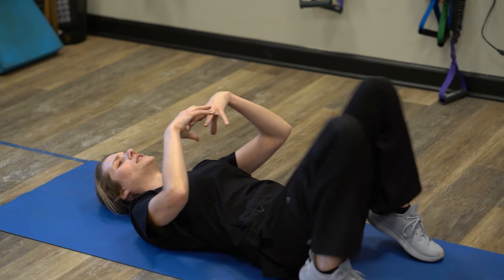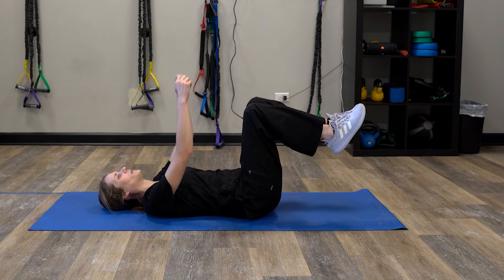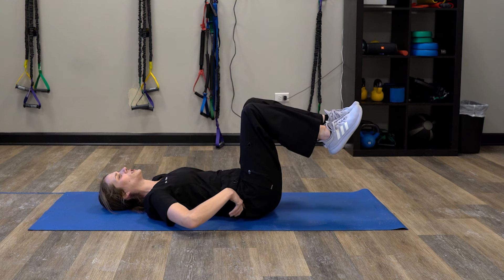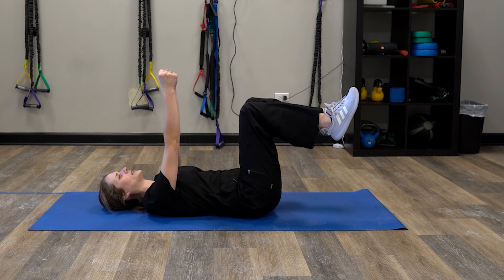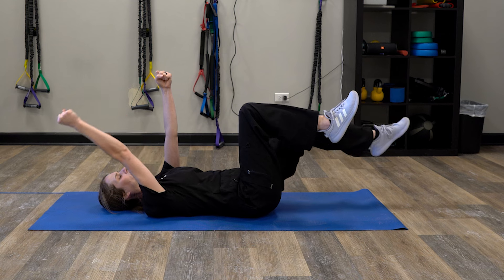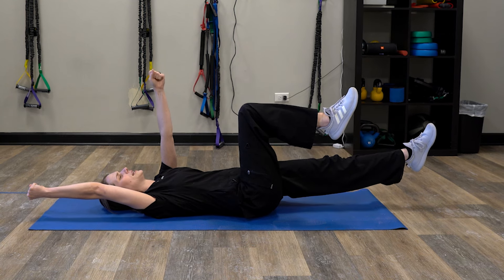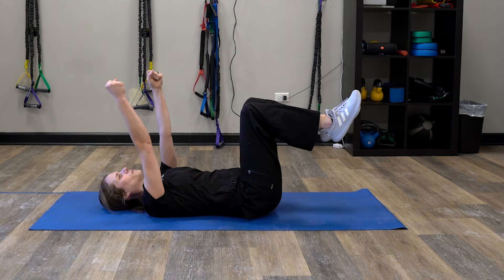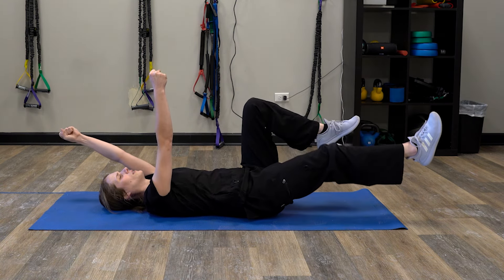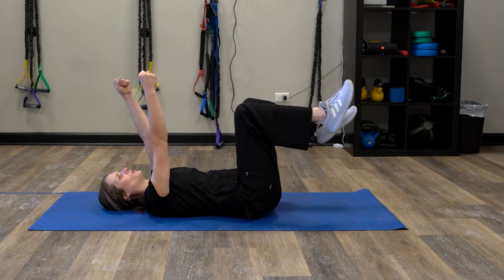If you find that's too easy and you want to step up the ante a little bit, same setup — touch that low back to the ground by tucking your pelvis upward, brace your core like someone's going to punch you in the stomach. Now we're going to do opposite arm, opposite leg — stretch out your opposite arm and your opposite leg, keeping the other two as neutral as possible, holding three to five seconds, coming back up to neutral, then switching and holding three to five seconds, back up to neutral.